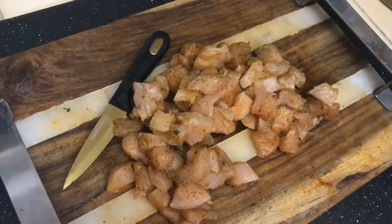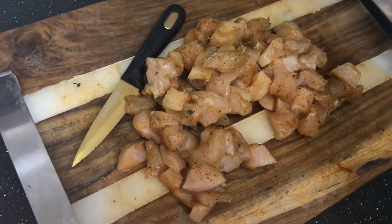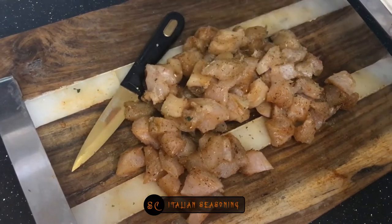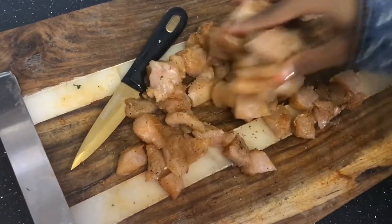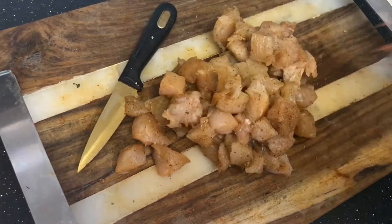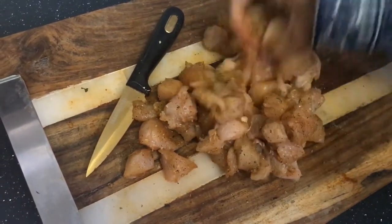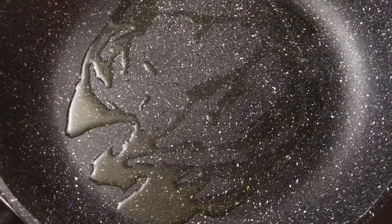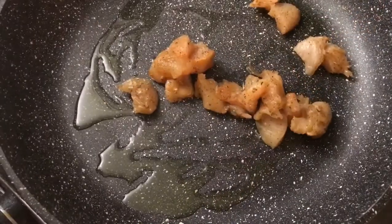Then I'm going to add a little bit of Italian seasoning — not too much, just a little bit, maybe a hair more. And now I'm just going to cook this chicken up. I have a little olive oil in the pan and now I'm going to add my chicken.